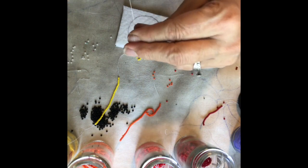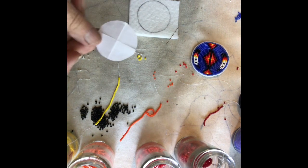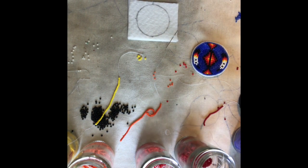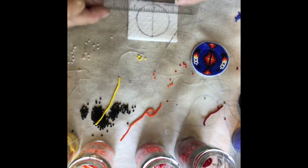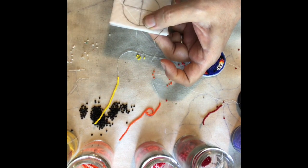Draw the circle template and do a basting stitch to attach the Pelon to the sketch pad paper. You can use a paper template, fold it over four times, and it gives you some markings and guidelines on where to put the design. I usually just eyeball it, but this would help you get it in the right spot. When we start the outside row, we're going to go just outside the ink line.